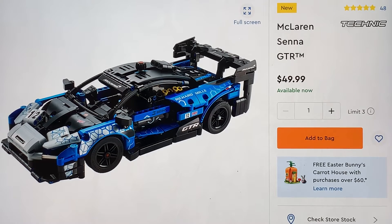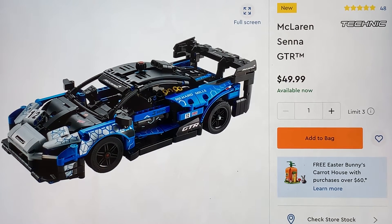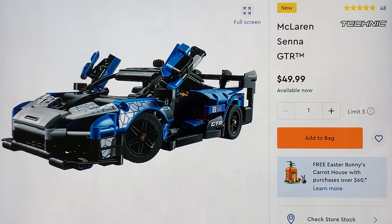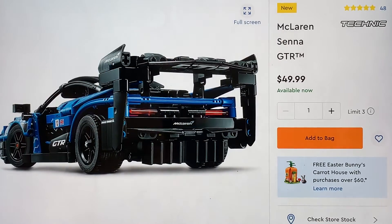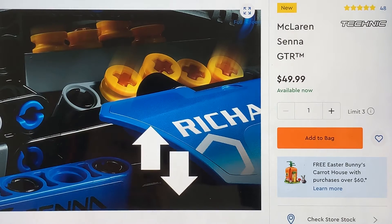It looks really good. I'm not too familiar with the actual car, but maybe I should be. I can see a UK logo here. The shaping is as good as they could get without looking blocky — normal Lego parts are blocky, but the Technic ones are a lot more curved and shapely. They're very sharp, a lot of the parts.